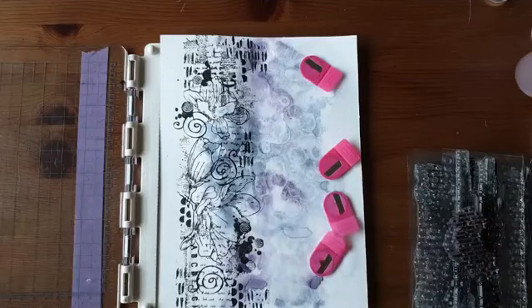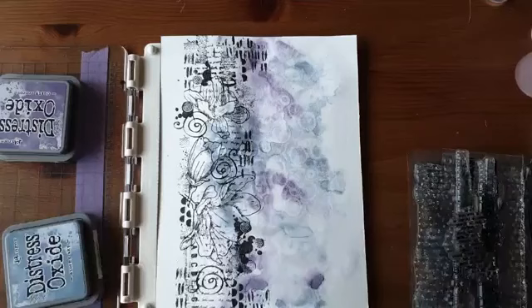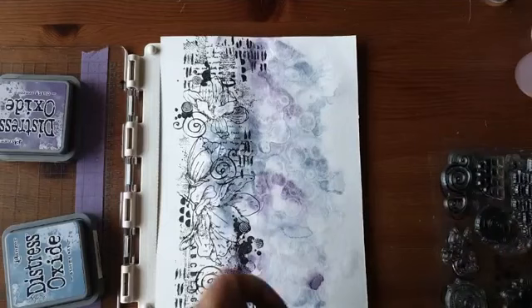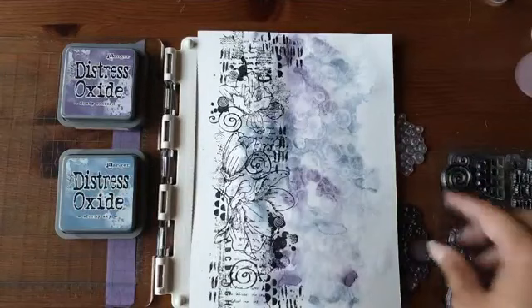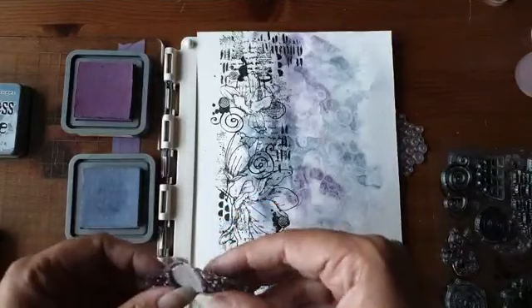Ik heb ook nog gepakt de Distress Oxide, want ik ga dit gedeelte ook wat spannender maken — dat is allemaal nog best wat saai. Ik vind daarvoor altijd die druppels leuk: de waterkringen en stipjes. Bij deze twee kleuren heb ik ook twee kleuren oxide uitgezocht: de Dusty Concord en de Stormy Sky. Dat zijn twee kleuren die daar heel goed bij passen.